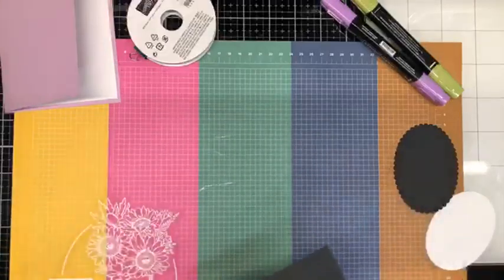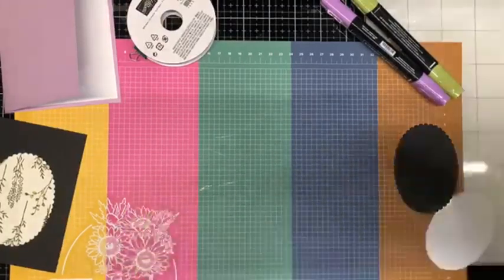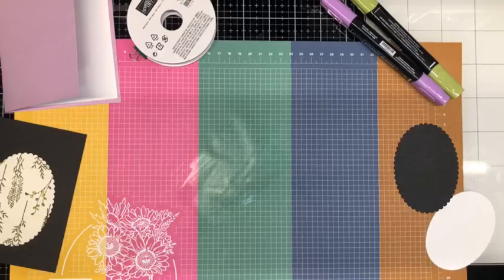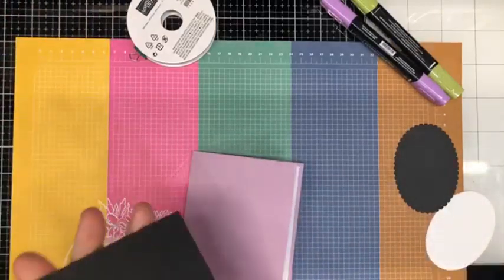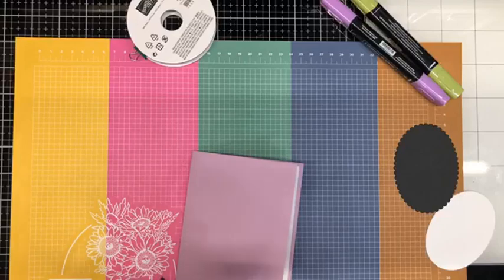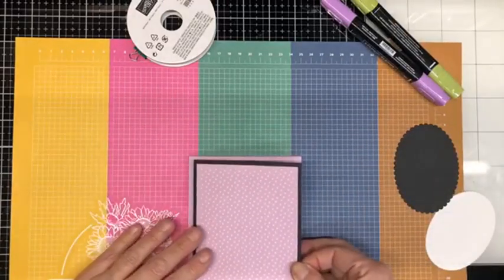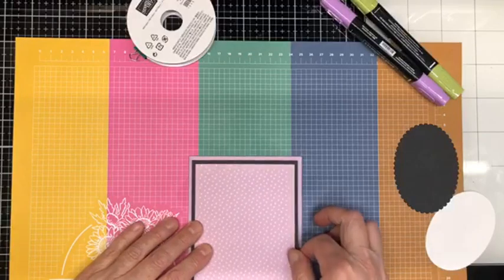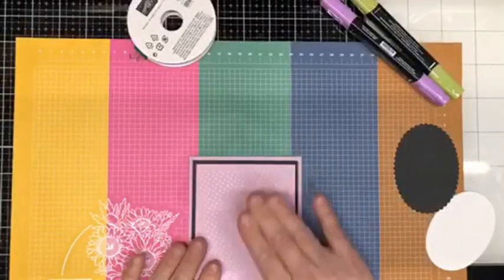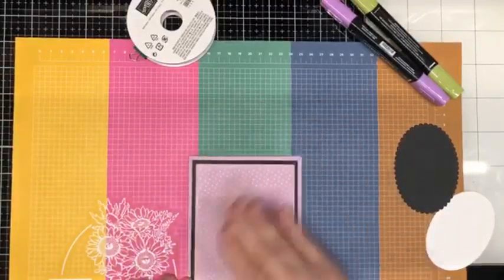Oh, I got glue all over everything — heavens to Murgatroyd! I forgot about the hole in that card and now I have adhesive everywhere. We'll take care of that. We best get this down on the card front before I have a really bad mess. There we go — pop that into place on the front of our card. By adding that black matte layer, it creates a beautiful pop; if I just put the DSP on there it would just be lost.